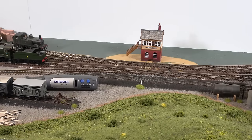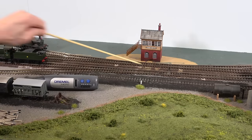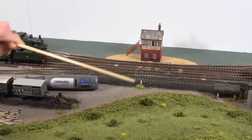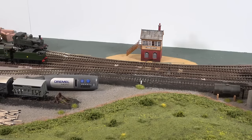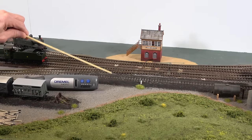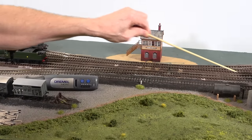In order to create a programming track that won't be a problem, it has to be physically and electrically isolated from the rest of the layout. When you're doing service mode programming, it doesn't specify which locomotive is being programmed — it doesn't send commands to a specific decoder or locomotive address. Anything on that track will be programmed, so you want to physically and electrically isolate this entire section of track.